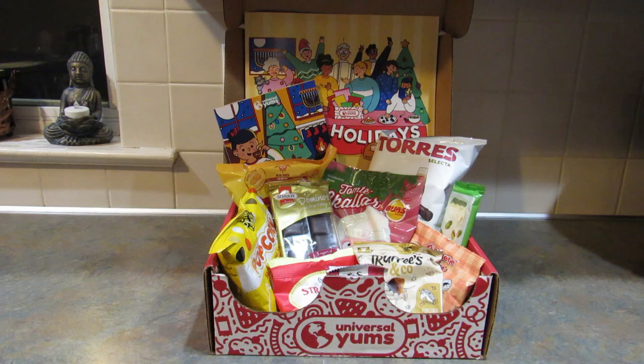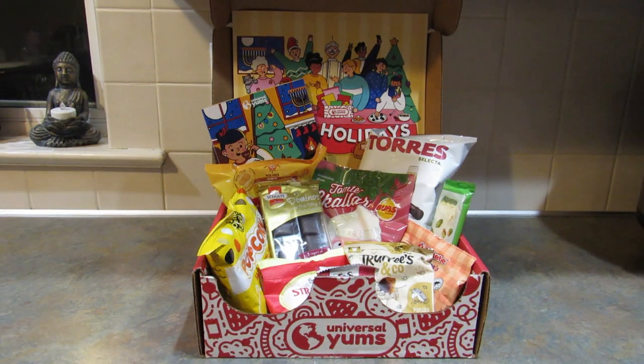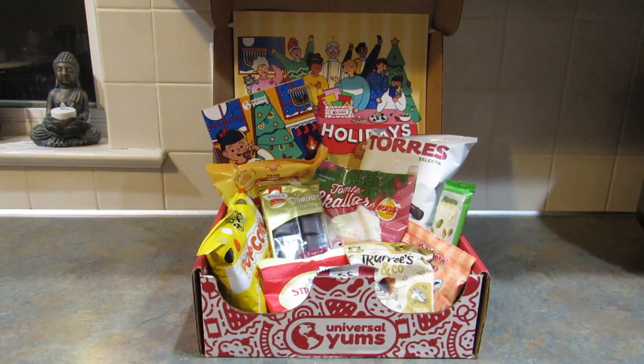Universal Yums is a monthly international snack subscription box. Every month you get snacks from different countries around the world, but for December's box they're doing something a little bit special — they've released the Everywhere box. Universal Yums has three size boxes: the Yum Box, the Yum Yum Box, and the Super Yum Box. For this month, the Happy Holidays Everywhere box includes a collection of holiday-inspired snacks from up to 13 countries, and the Yum Yum Box has snacks from 10 different countries.